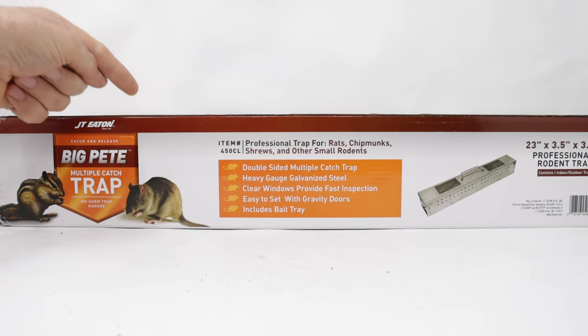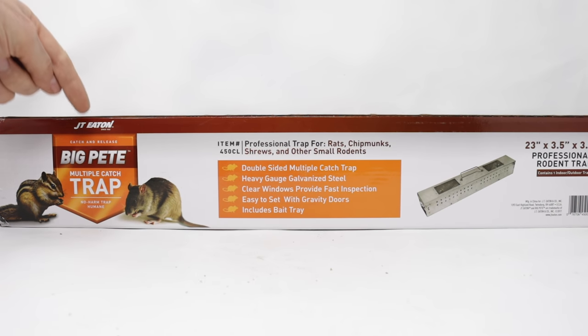I've already featured the smaller version of this trap, the Little Pete, and it worked well on mice. But in this video, we're going to see if we can catch some bigger animals like rats.